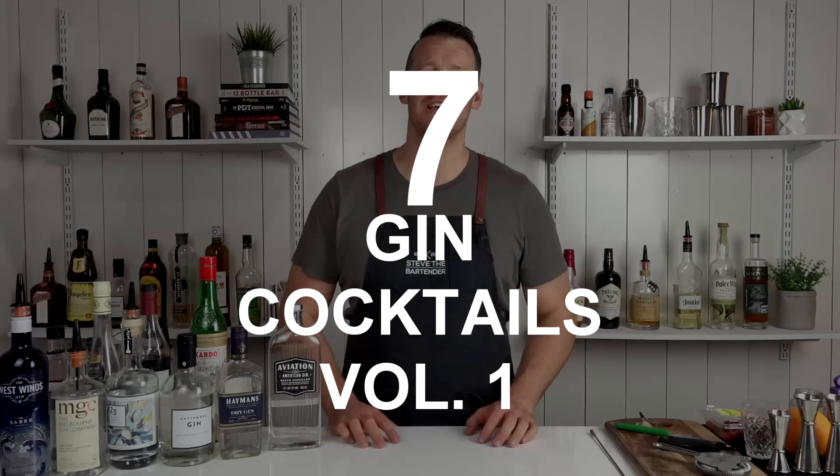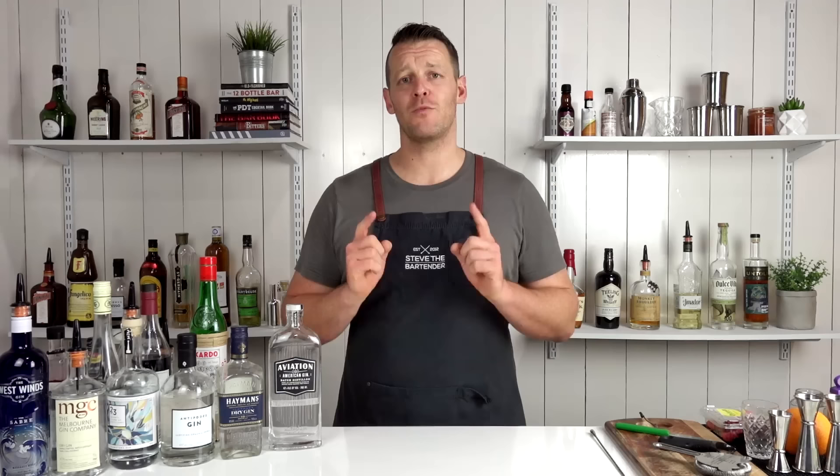Hi everyone, welcome back to the cocktail vlog. Today I'm going to show you how to make seven gin cocktails. This particular list was voted by you guys — there were actually too many cocktails so this is only volume one. I'm probably going to do a second and a third volume, so make sure you subscribe if you aren't already so that you don't miss out on future videos.